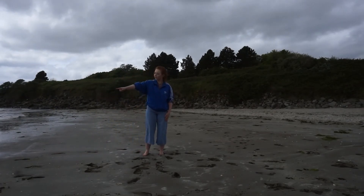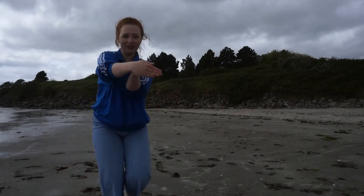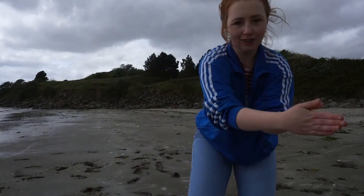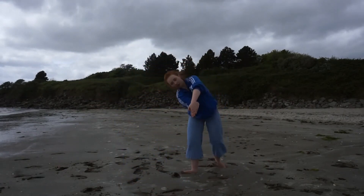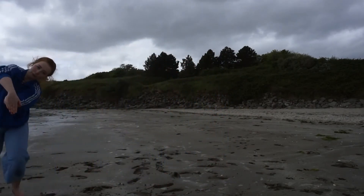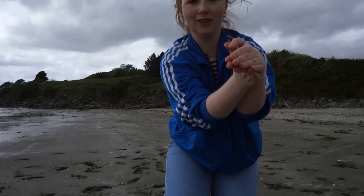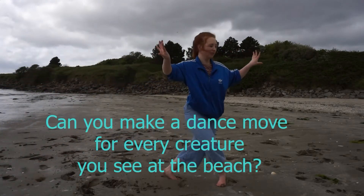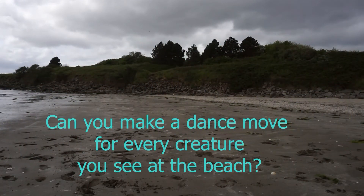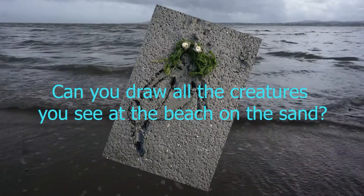What about a fish? Can you see any fish in the water? How would a fish move? Would it swim fast or slow? Can you draw a fish in the sand? What other creatures can you see at the beach? Could you make a dance move for every creature you see at the beach? Could you draw them all in the sand?